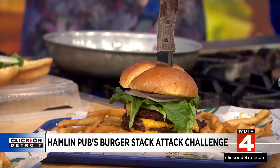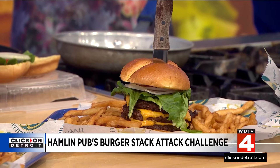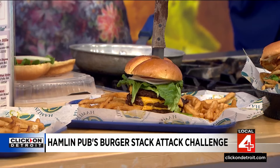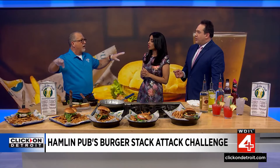For May, we've come up with the Stack Attack Challenge, which you've been eyeing right there. You have a chance to go into our stores and say, 'I want the Stack Attack Challenge.' You have one hour to eat all the fries, all the burger, everything there. We'll keep track of your time and how many burger patties you eat.